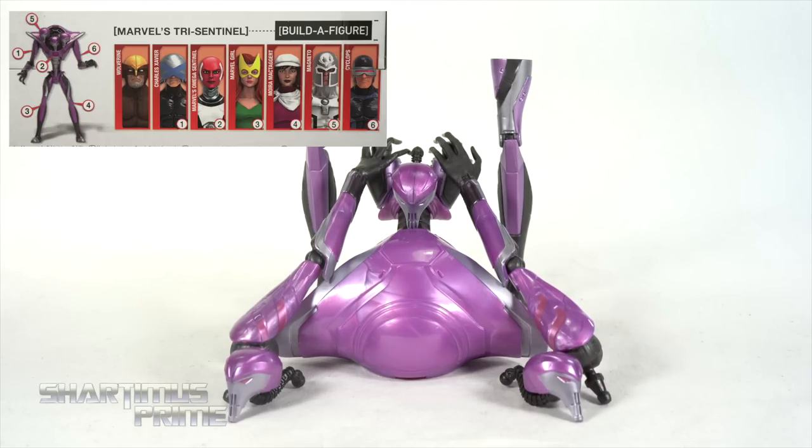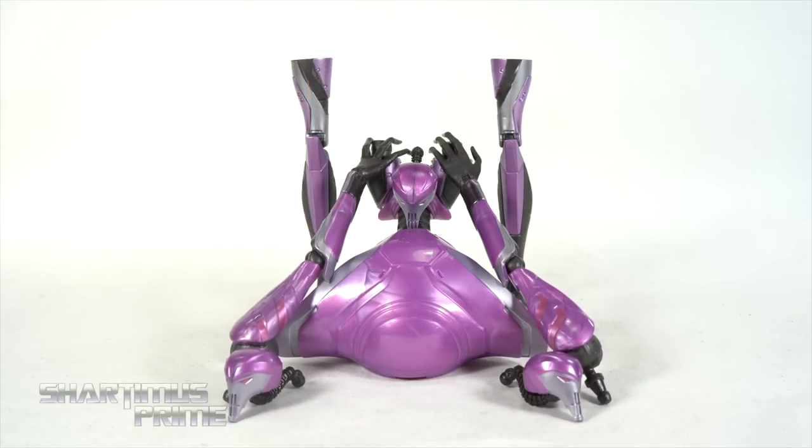Luckily, Wolverine did not come with any Build-A-Figure pieces, which is great because there are so many Wolverine figures out there that they didn't make us buy another one to complete this Build-A-Figure. Anyway, let's get to it and get this thing built.